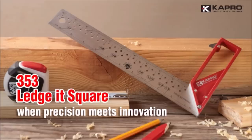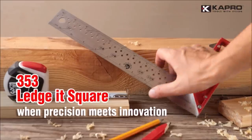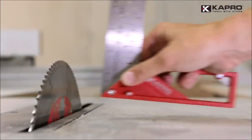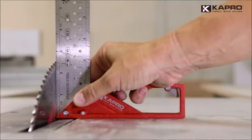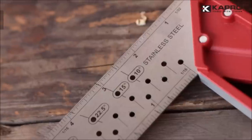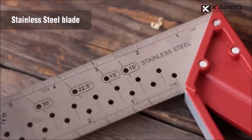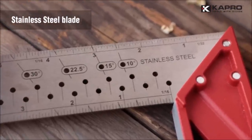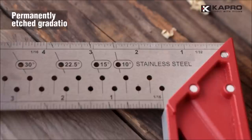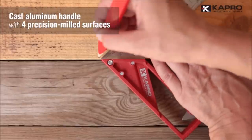Number two: Capro 353 Professional Tri and Mitre Square. The Capro 353 features retractable ledge support for easy hands-free use. The stainless steel ruler has permanently etched gradations for long-lasting accuracy. The first four inches are incremented at one thirty-second of an inch for fine and accurate measurements, extending to one sixteenth of an inch for the remainder of the blade's length.